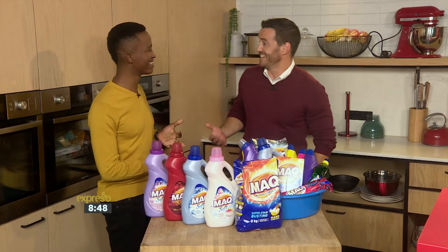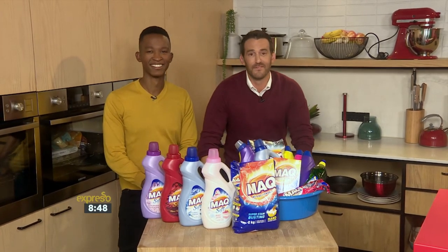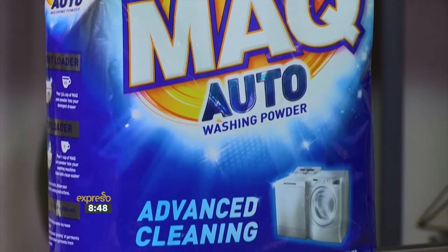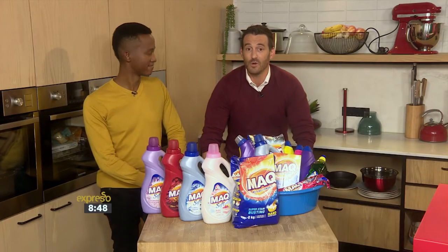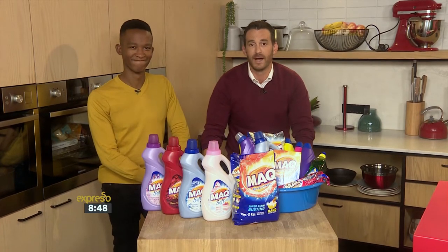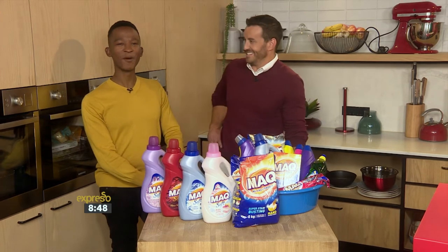I just love wash day so much. So let's start with our first tip — washing by machine. MAC Auto Washing Powder is perfect. With an advanced combination of actives and enzymes specially designed for top performance in your washing machine, it is brilliant. It's tough on stains, suitable for whites and colours, and direct value for money.